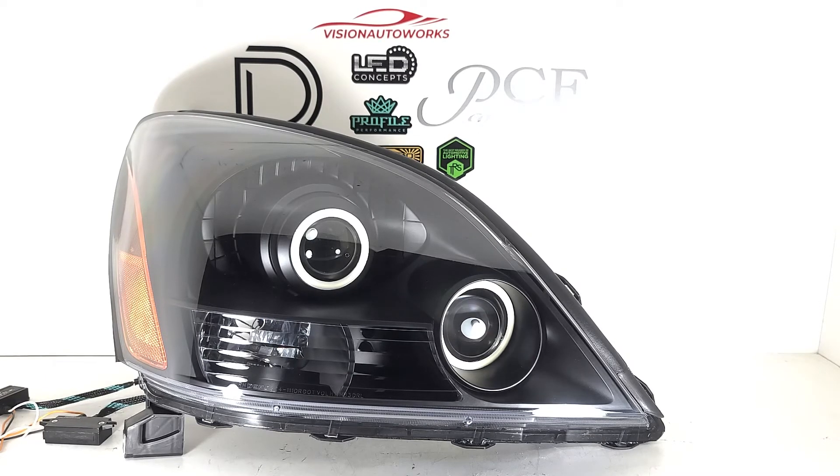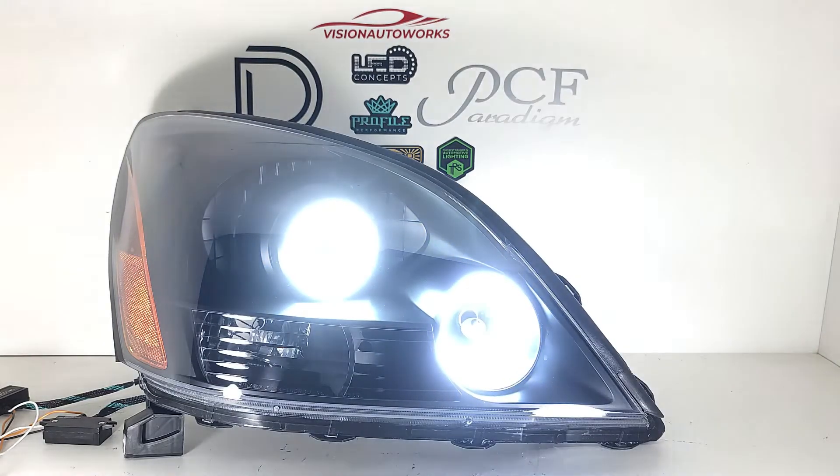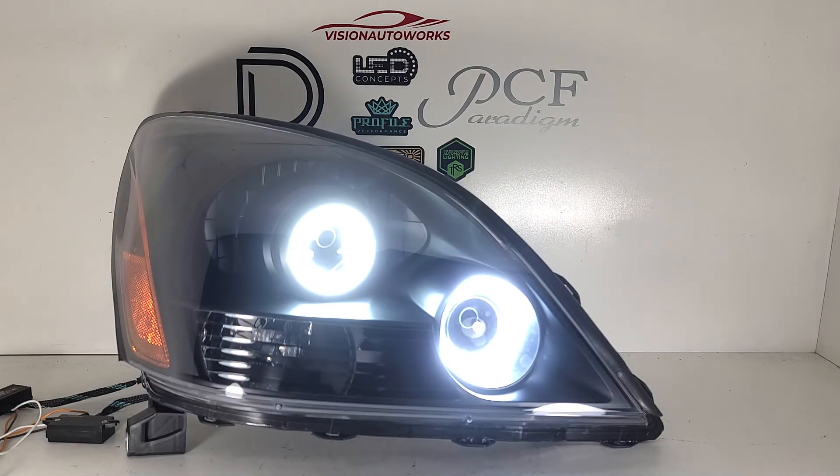We're going to turn everything on here to show you what it looks like. Lit up here is their operation in white mode, and these are switchback so they do have an amber function that will light up with the turn signals. We're going to demo this function really quick to give you an idea of what it looks like in turn signal mode.